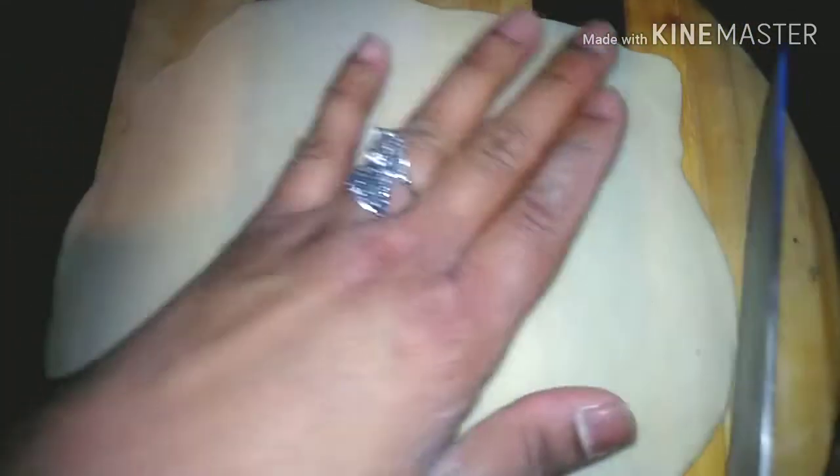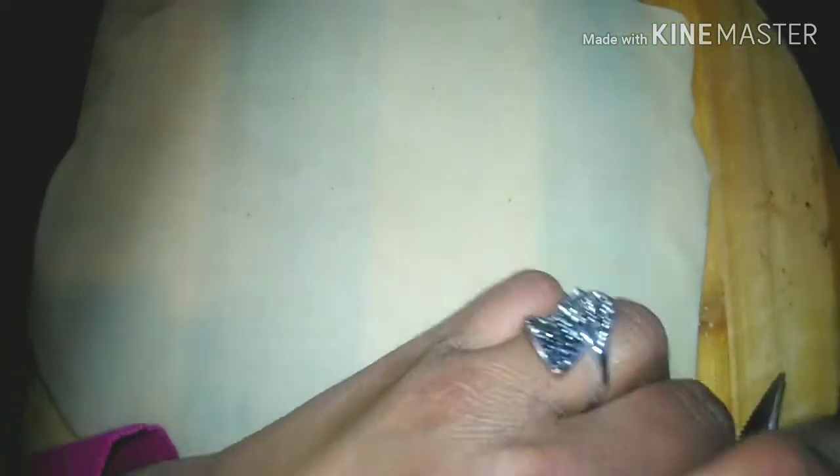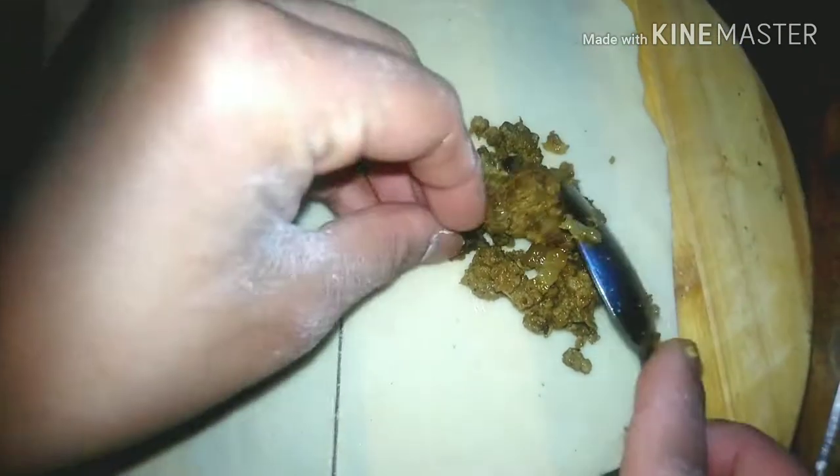My roll is ready. I cut the edges to get a good shape. The strips are ready — if you want to make the strips at home, they work out well.